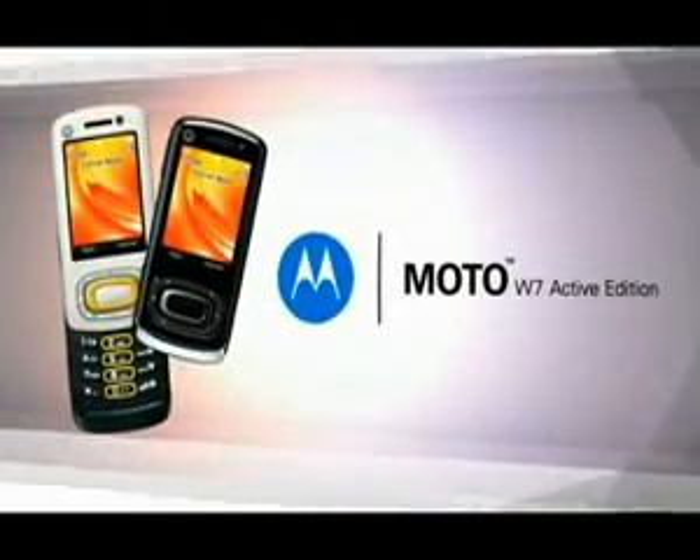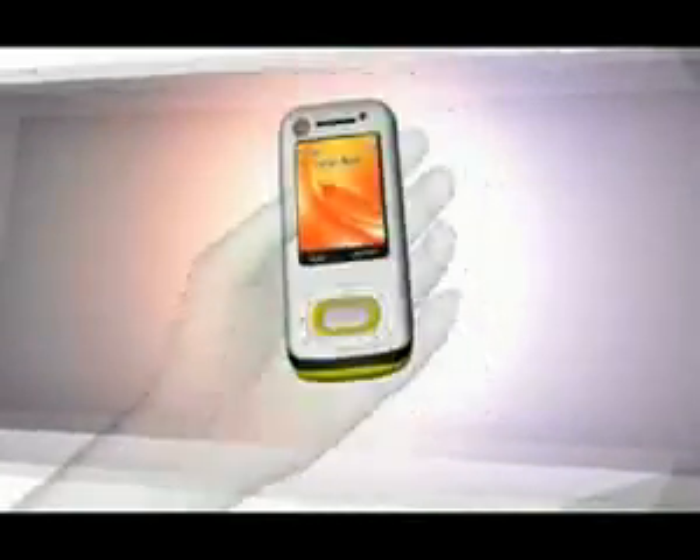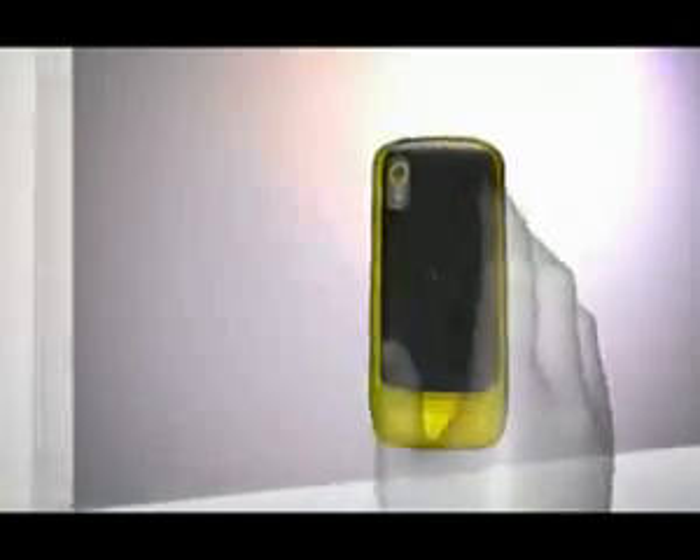Let your body do the talking with the Moto W7 Active Edition. It senses movement and orientation, which means you can shake and flip it over, and it reacts by performing tasks.